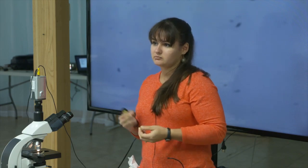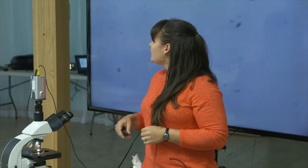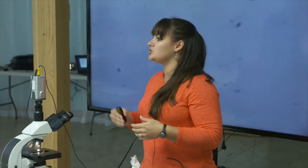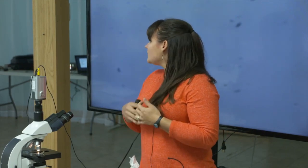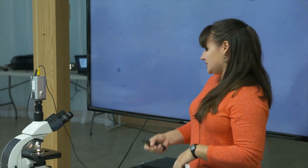A microscope is probably going to be your largest purchase. A lot of times people get them when the high school or junior college is redoing their science department. You can get refurbished microscopes online; that's going to cost you about $200 to $250. The second most needed thing is the McMaster slide, which is a type of microscope slide made directly for this procedure.